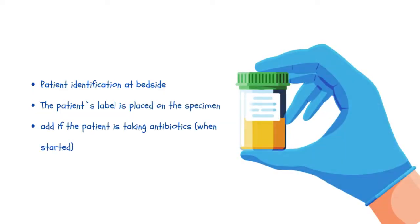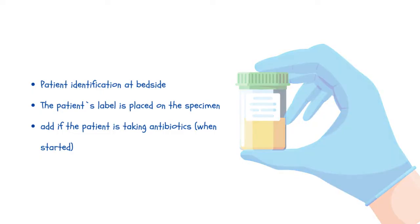If a urine culture is to be performed, make sure that you list current antibiotic therapy on the laboratory request form if required.